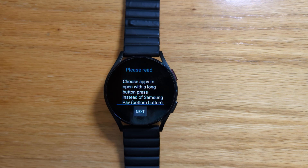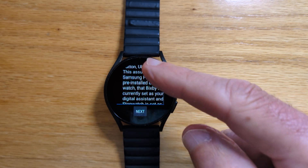So this version of SPay Remap can override the stopwatch to allow any other app to be opened instead. That's in addition to remapping Bixby on the top button and Samsung Pay on the bottom button, and that's all explained in the notes here.